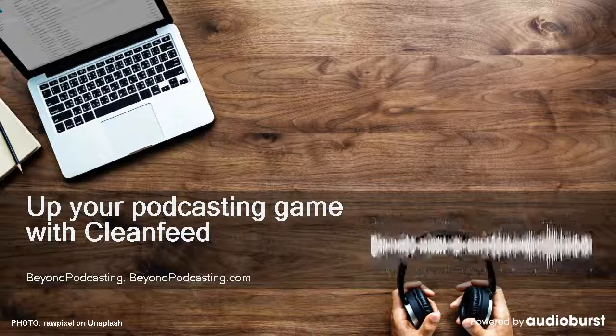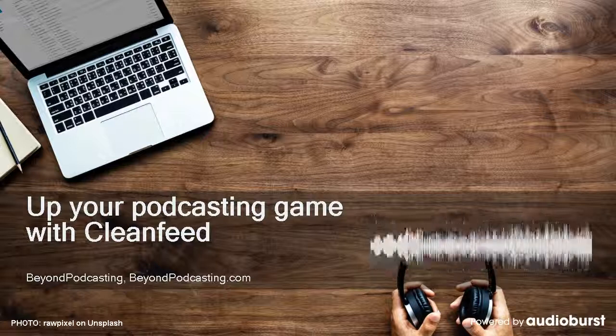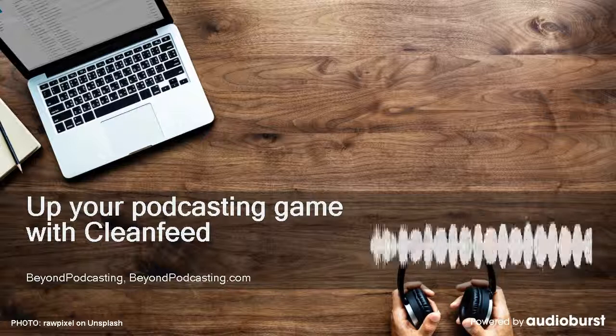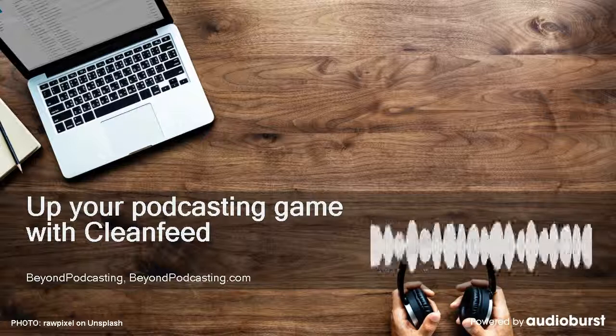BeyondPodcasting.com covers microphones, interfaces, mixers, production software, recording techniques, best practices, and more. Now enjoy another episode of BeyondPodcasting.com with your host, Alan Tepper.